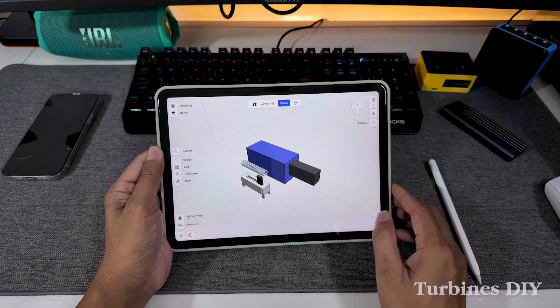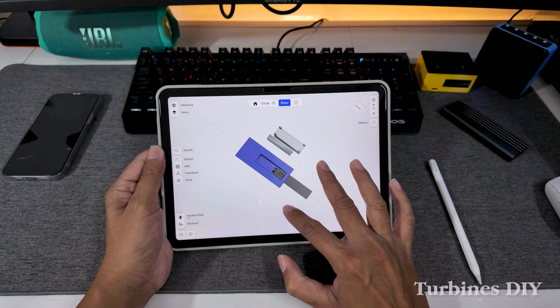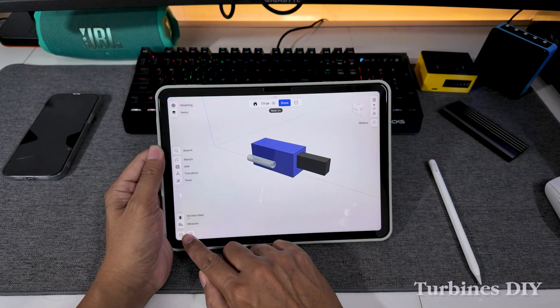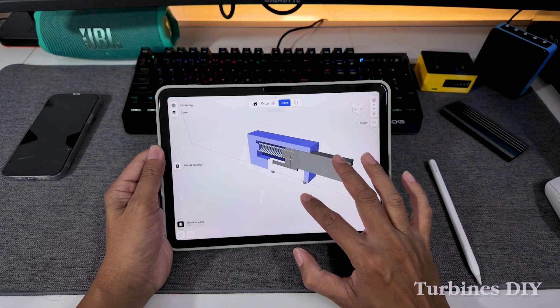I wanted smoother control, something that feels like a drill trigger, where the speed changes naturally with how much you pull. So I decided to design my own throttle trigger to test my 3D printing skills and to upgrade the fan's control system at the same time.